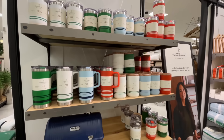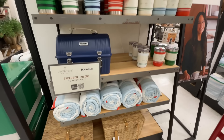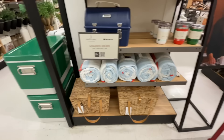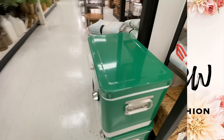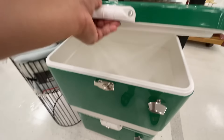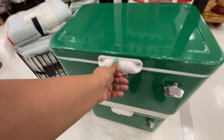Hello and welcome back to my channel — welcome if you're new! It's Target Thursday. New Hearth and Hand summer collection — are you ready? Let's shop! I am so excited; finally a really good, fun Target Thursday.